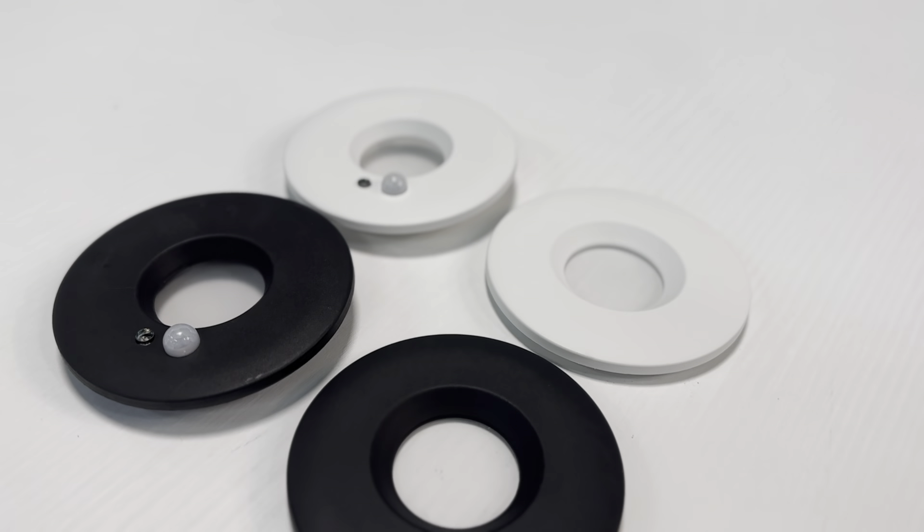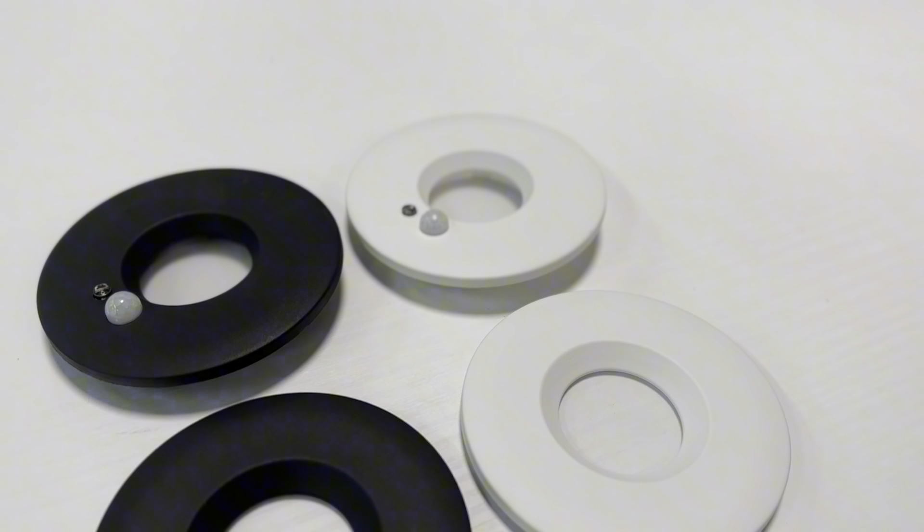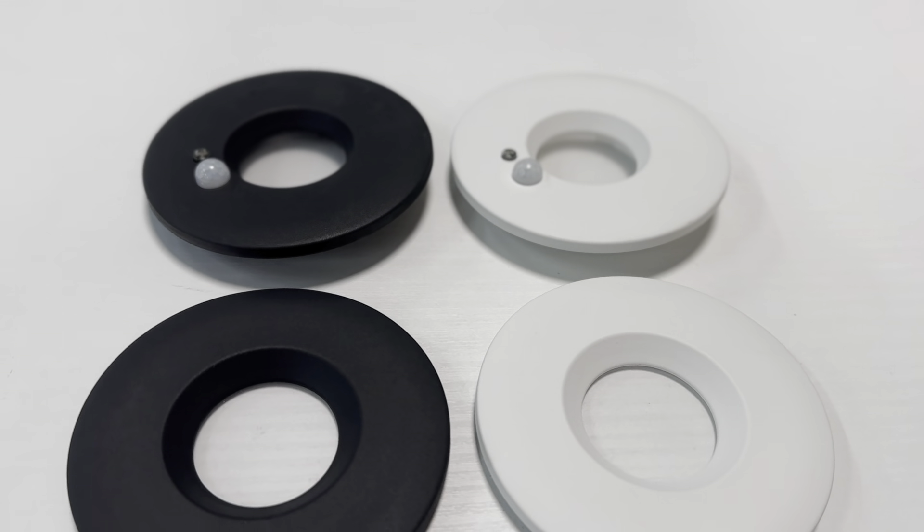Hi, it's Lee from Collinwood. In this video we're looking to show our new downlight, the H2 Sense with built-in PIR. It's a game changer in the residential lighting sector, keeping those lights off in the home that are normally left on.